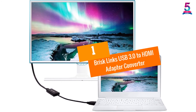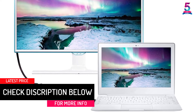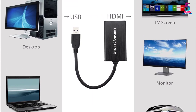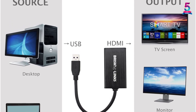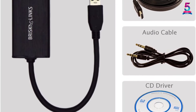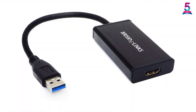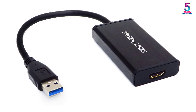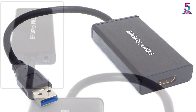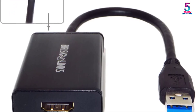At Number 1: BriskLynx USB 3.0 to HDMI Adapter Converter. The BriskLynx USB 3.0 to HDMI adapter can stream 1080p HD display with audio support for HDMI monitors, though 1080p resolution requires a USB 3.0 port. It supports a maximum of 6 adapters per PC. Drivers are automatically installed once the device is connected, with no specific instructions needed. The product also comes with a bonus 6-foot high-speed HDMI cable and weighs only 8 ounces, making it easy to carry.